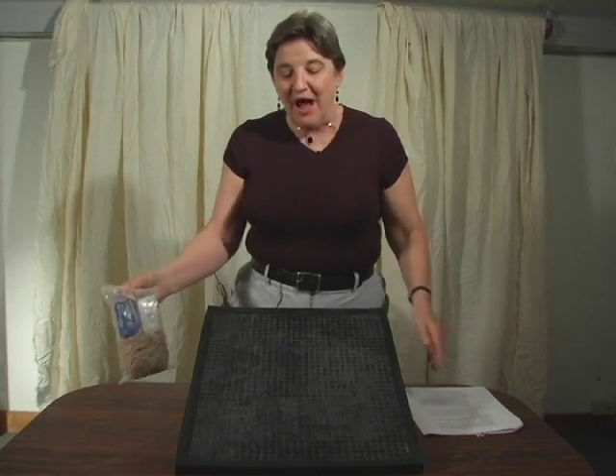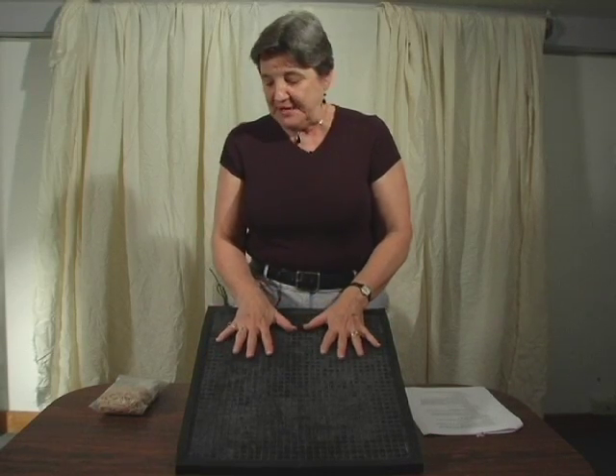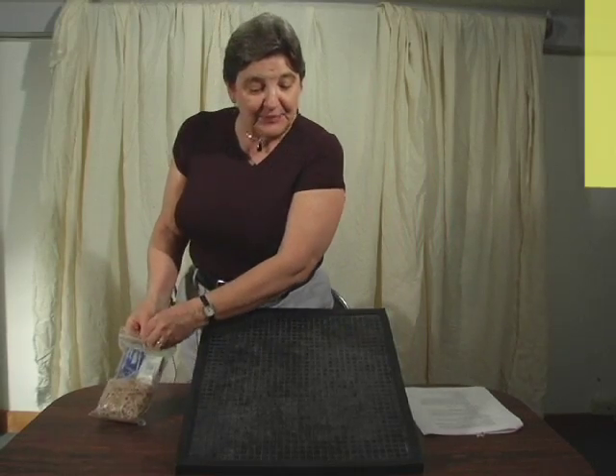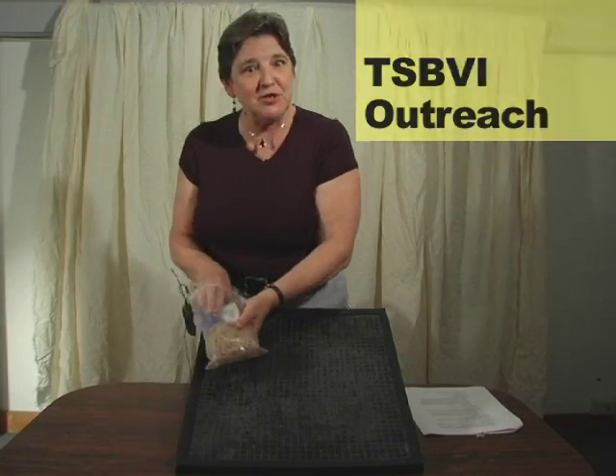All right, we're now going to go ahead and graph a few simple points, but first we want to create the coordinate plane by using two rubber bands or actually several rubber bands together, knotted together. And actually when I was doing this one time I had someone say, please stop and show me that.